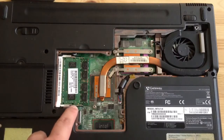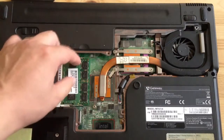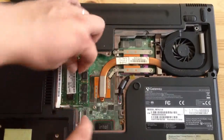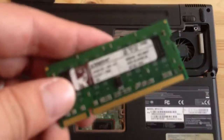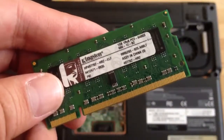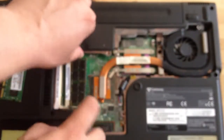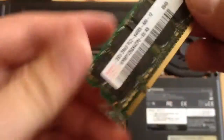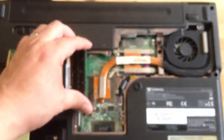If you want to do 3GB of memory, the first slot has to be the 1GB. The first one has to be 1GB, and the second slot should be the 2GB memory module. If you do it that way, the RAM will register okay.